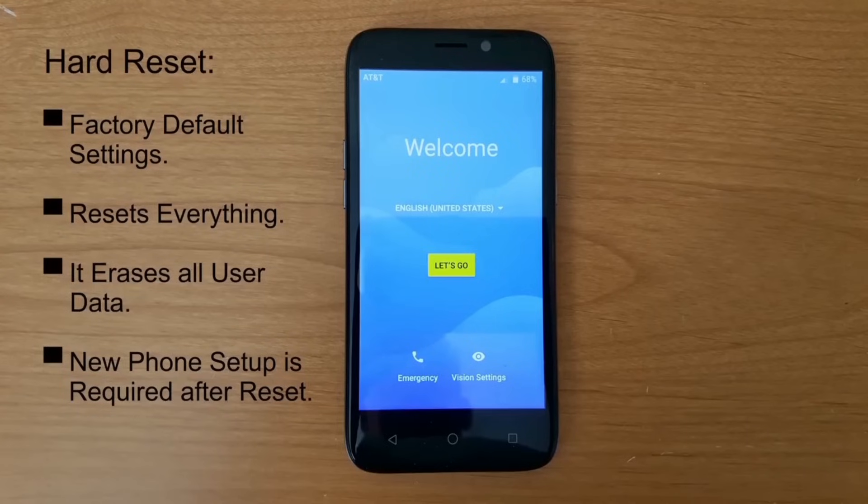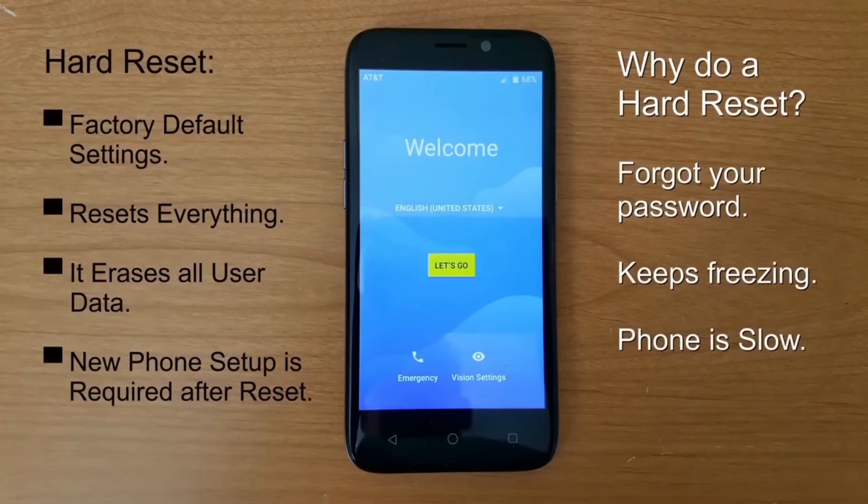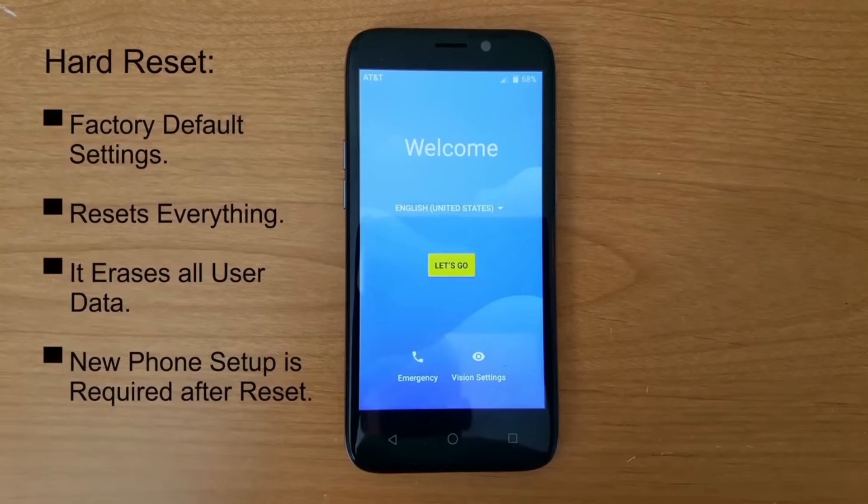In the center you'll see a yellow button that says let's go. Now you might be wondering why do I need to do a hard reset? It's a good reason to do one because it'll correct a lot of issues like if your phone has been freezing up a lot, or you're locked out of your phone and you can't get back into it. This allows you to go back through the new phone setup and set up your phone just like as if you pulled it out of the box for the first time.